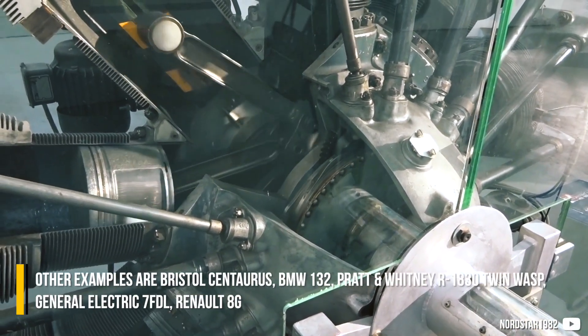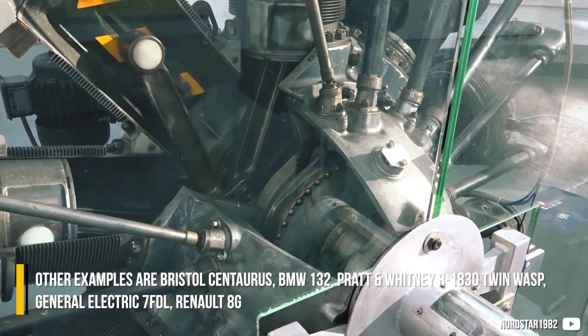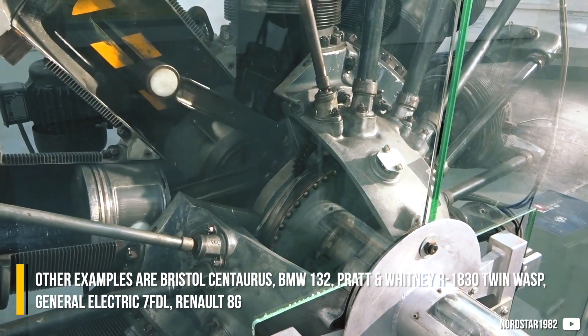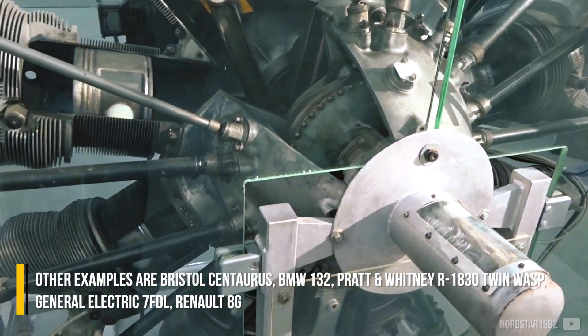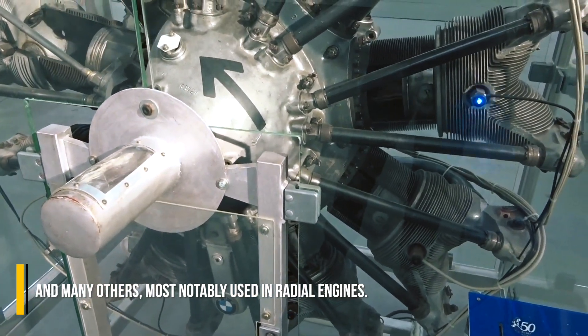Other examples include the Bristol Centaurus, BMW 132, Pratt & Whitney R1830 Twin Wasp, General Electric 7FDL, Renault 8G, and many others — most notably any radial engines.